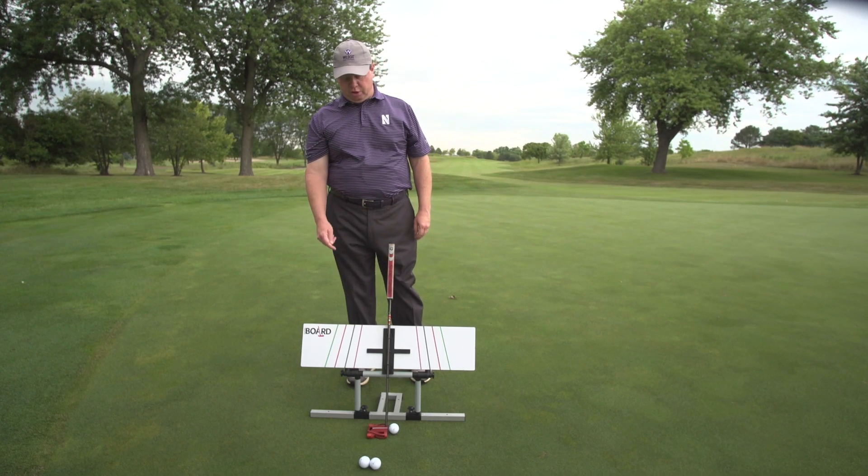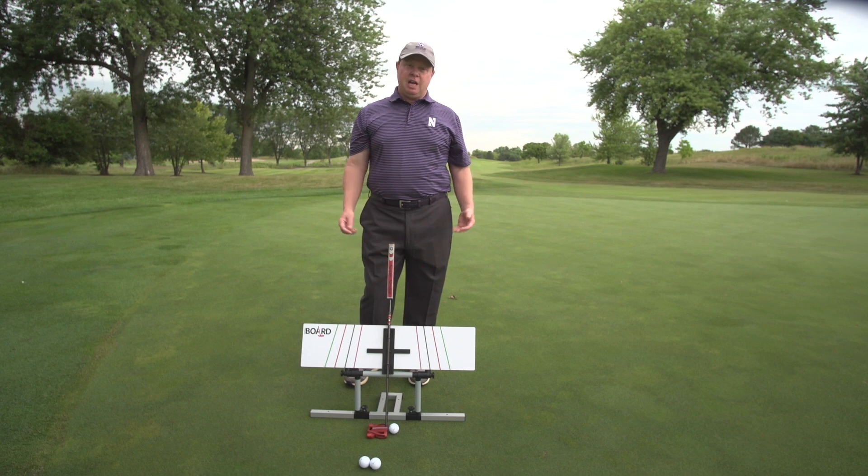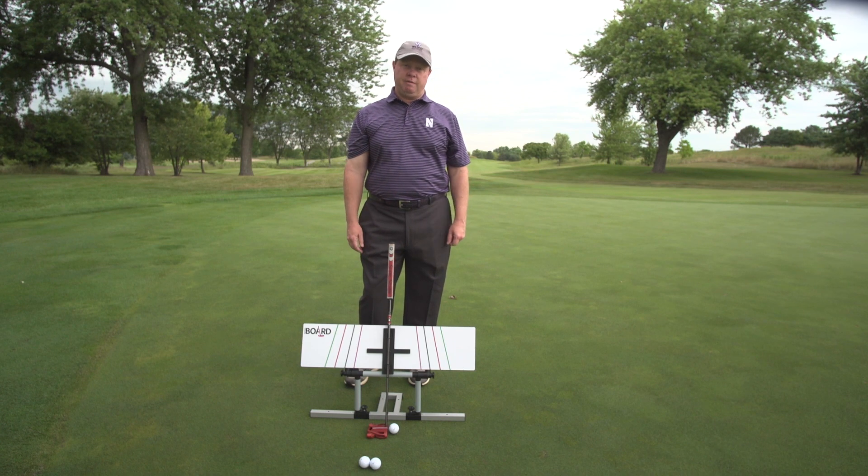My name is Patrick Goss and I'm one of the co-inventors of the putting board, along with Sam McKenney of the Wildcat Golf Academy. I wanted to tell you a little bit about this great putting tool, where it came from and how we've used it over the years, having great success with players of all levels.